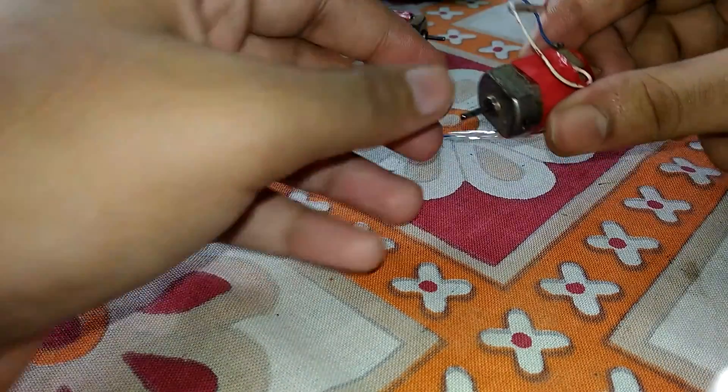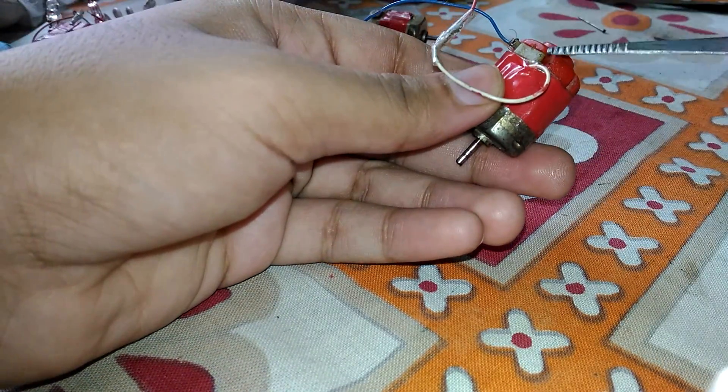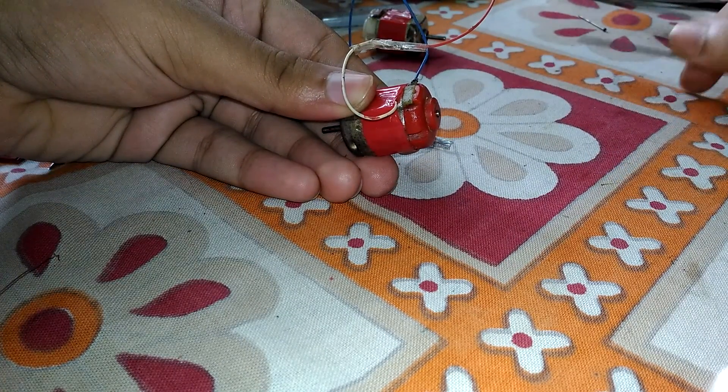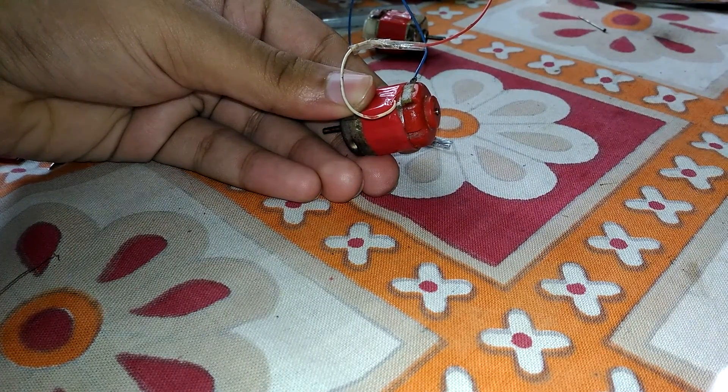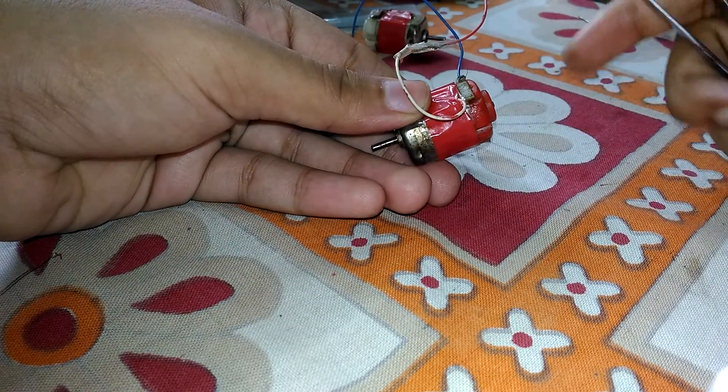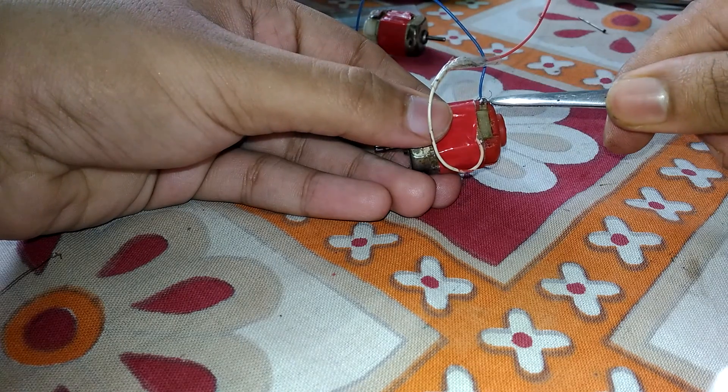What are you going to do if the terminal of your DC motor is broken — throw it away? No, that's not the solution. The simplest solution is to make a connector just like this one.